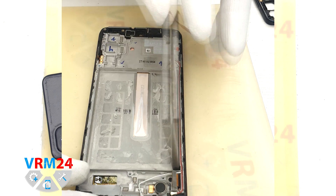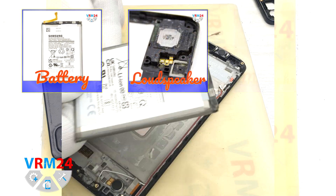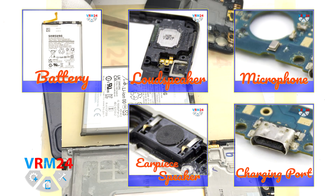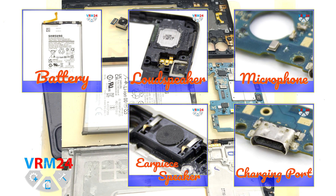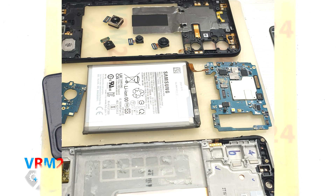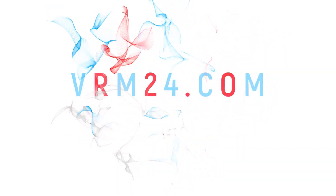As you can see we have removed the battery and that is the end of our disassembly. Thank you for watching and see you in the new videos. If you like what we do, please consider subscribing to our YouTube channel and reading our articles on our website. Take care of yourself and until next video.